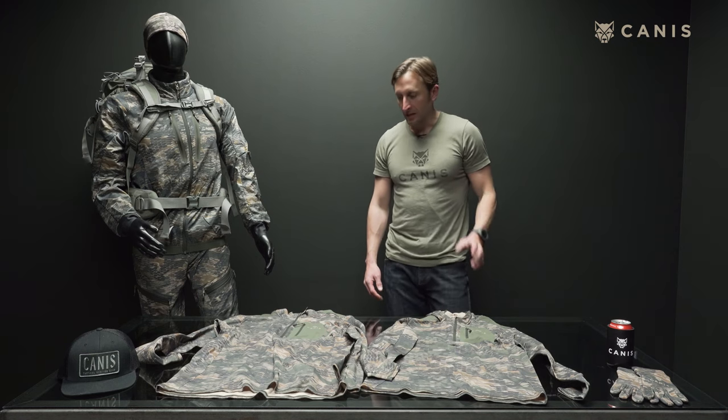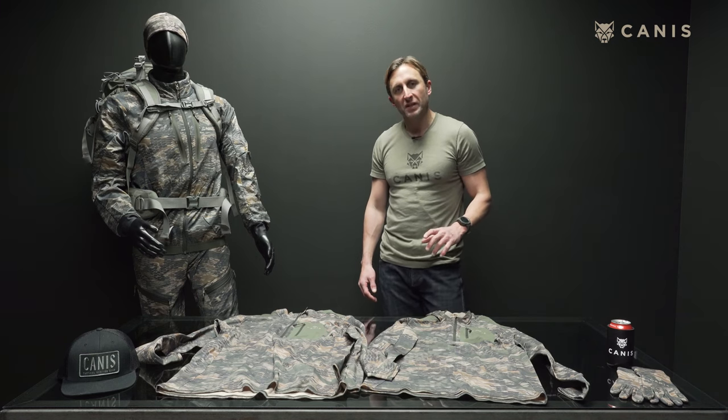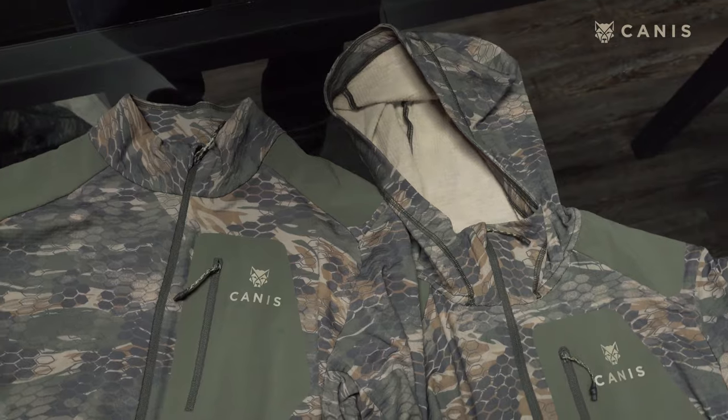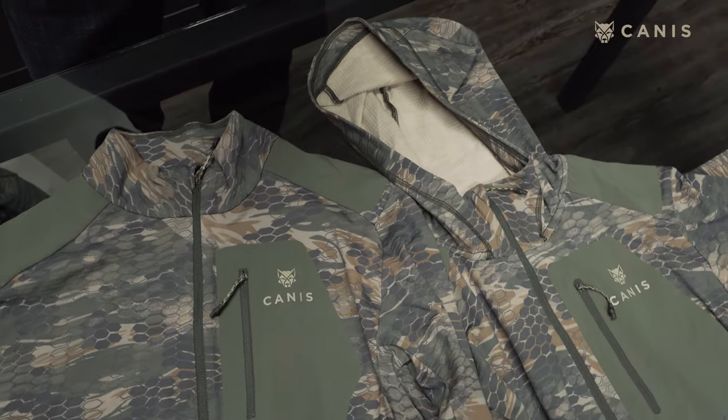Hey guys, Ryan Eifert here with Canis. Today I want to go over the Shamwa hooded half zip and the Shamwa half zip. There are two variations here, and it also comes in a third variation which is just your standard long sleeve without the zipper and without the hood.